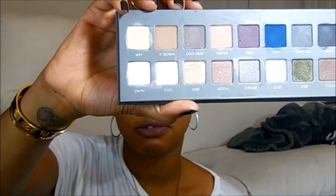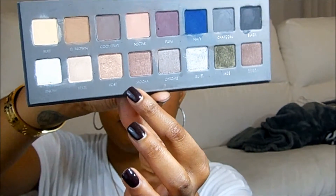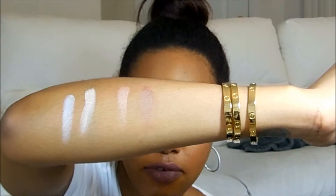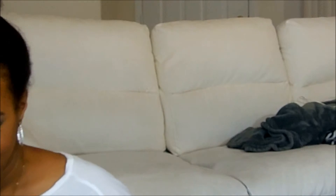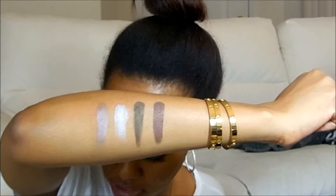Now let's get into the shimmers. The first two are Snow and Beige. The next two are Rosé and Mocha. So those are Snow, Beige, Rosé, and Mocha. The last four are Chrome, Silver, Olive, and Cocoa.